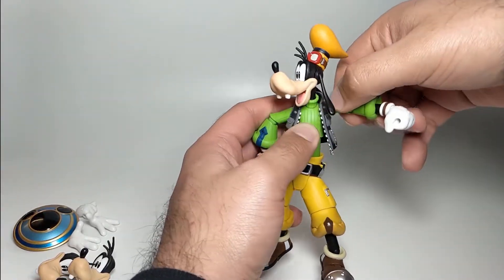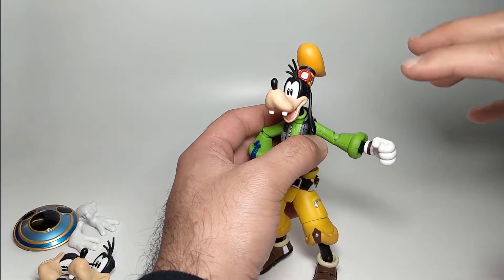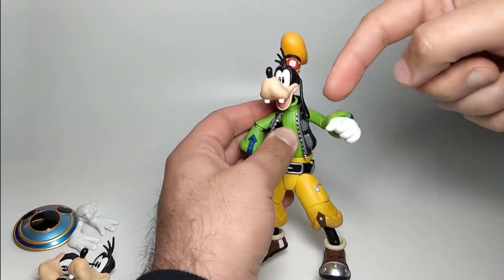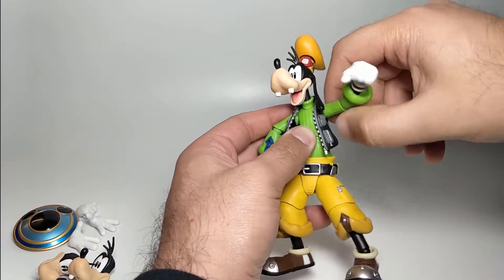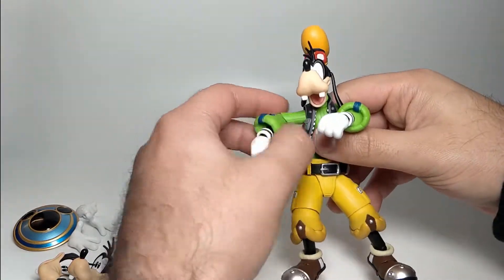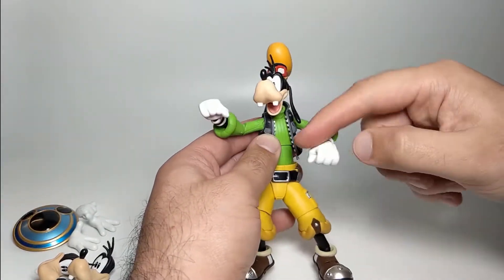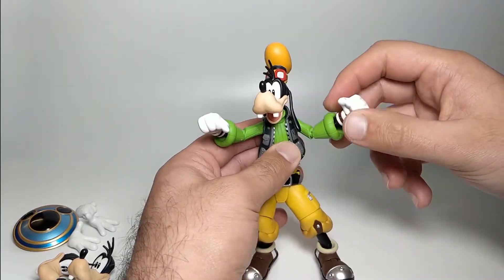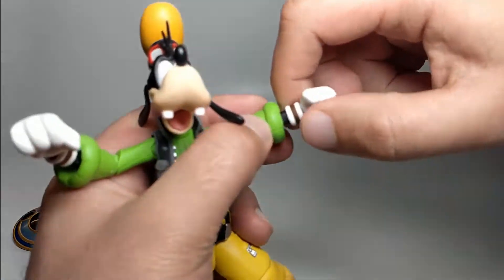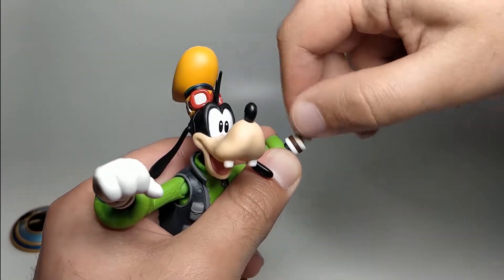His shoulders can go up and around. Now one thing I have to comment on is the joints can be a little bit fiddly to get that extra range of motion, but once you figure it out it's actually really good. When you want to bring his arm towards his chest, you just have to twist it around a couple of times to get it - sometimes it can get stuck and you just twist it a couple of times and it will revert back, allowing you to get that extra range of motion. His bicep has a decent amount of rotation. His wrist - the cuffs on his gloves by the way do swivel on there, they're not molded on. His wrist can go up and down and then twist around.